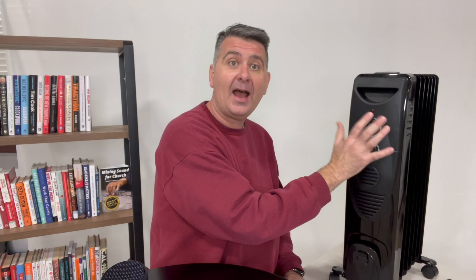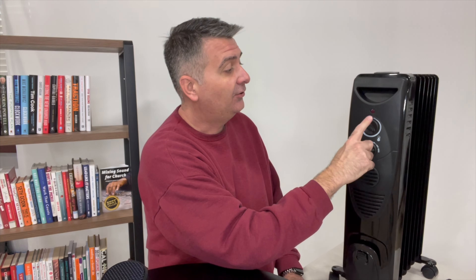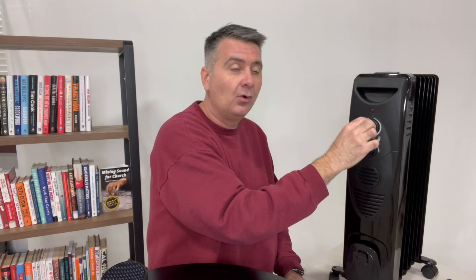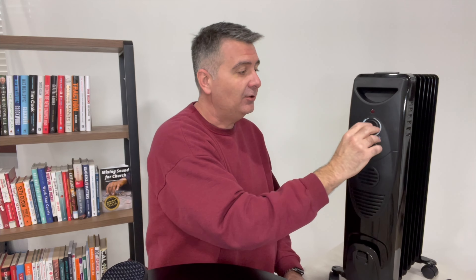Let me explain this particular one, the Kismel, which is a fantastic radiator by the way. This one has a heat dial. It doesn't have a specific number, but if you listen real close you can hear a click-click when it reaches that on/off point for the current temperature of the room. So you can either go a little warmer, a little colder, whatever you want there.